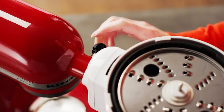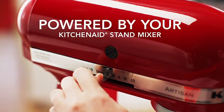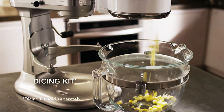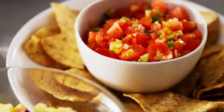Prepare more food with less effort using the all-new multitasking KitchenAid food processor attachment. Dice onions and peppers in seconds for salsa with the perfect consistency.